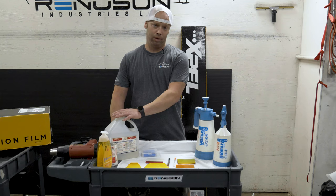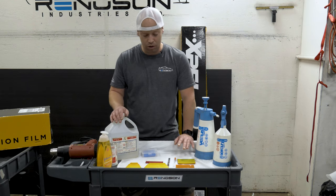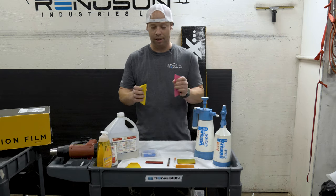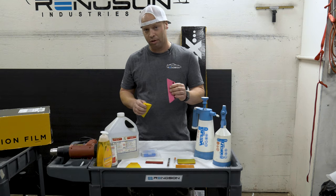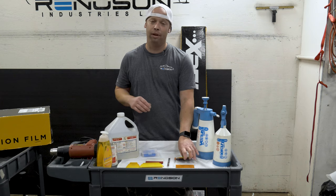We're just going to go over the squeegees that we use for installing paint protection film. These are turbos — they come in different colors because they are softer or harder. For beginners, I always suggest using a softer squeegee to install film, and then once you have a little bit more experience you can use a harder squeegee or some of the more advanced squeegees that are on the market.